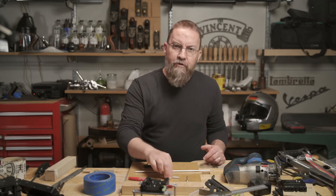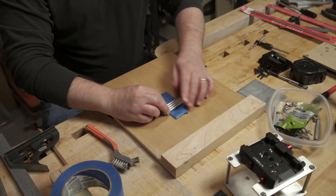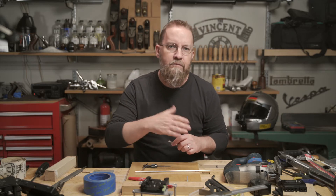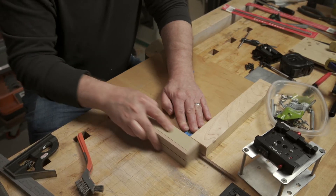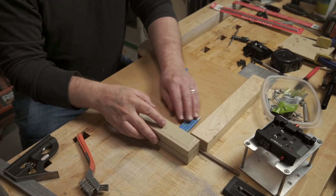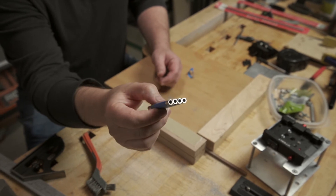With the tubes threaded, I'll tape all four of them together, making sure my tape is an even thickness all the way around. I'll use the sanding block technique to get them exactly the same length and to get them square on the ends. This step is really crucial — it's important that the tubes all sit square to the plates, making even contact all the way around. If they don't, the cage will be loose, which defeats the whole purpose of having one.